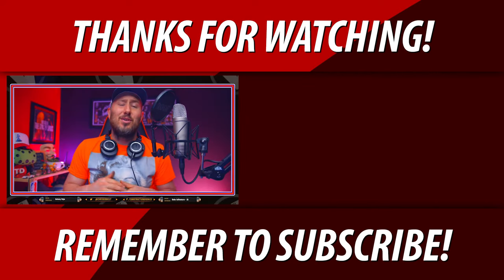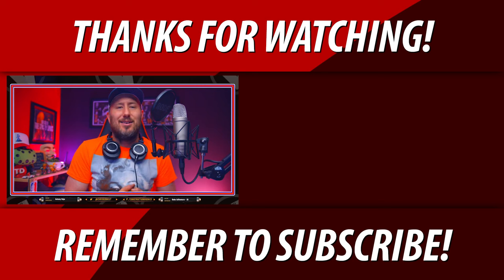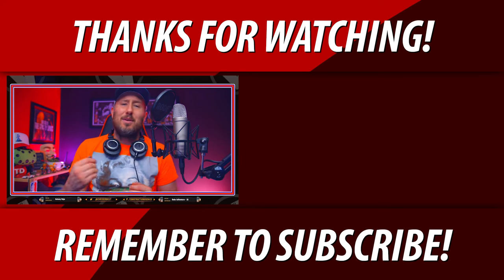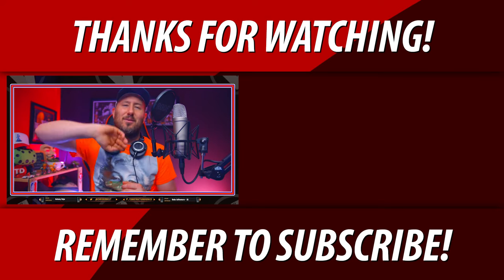You guys are going to be pros in no time — once you get the basics down it's pretty easy from there. If you have any questions whatsoever, leave them down in the comments and I will 100% get back to you. If you're new to the channel, get subscribed and hit that bell notification icon so you don't miss when we go live and upload new videos. This is Chris — bye for now.